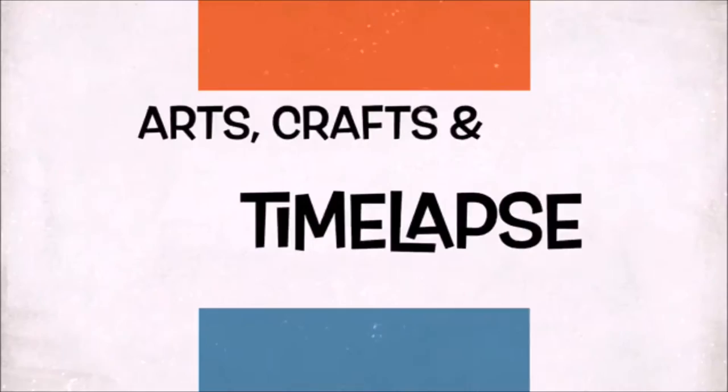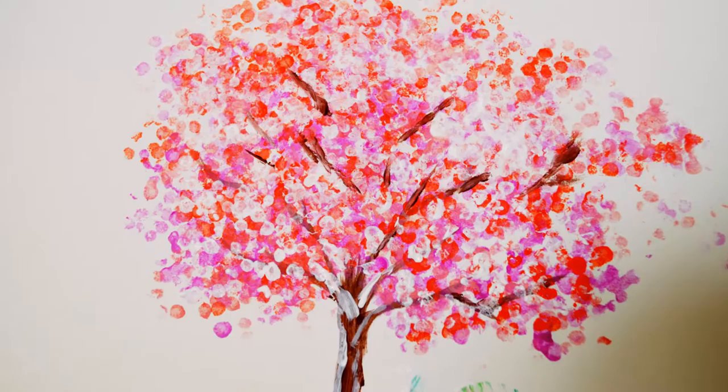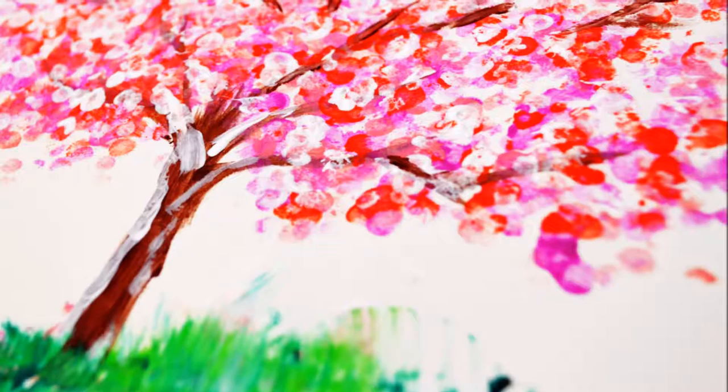Hello crafties, this is Ramani and welcome to my channel. If this is your first time, make sure you subscribe. Now that spring has officially begun, I thought why not paint a spring theme — and to add a twist, I painted it with cotton swabs. Let's see how we can do that.